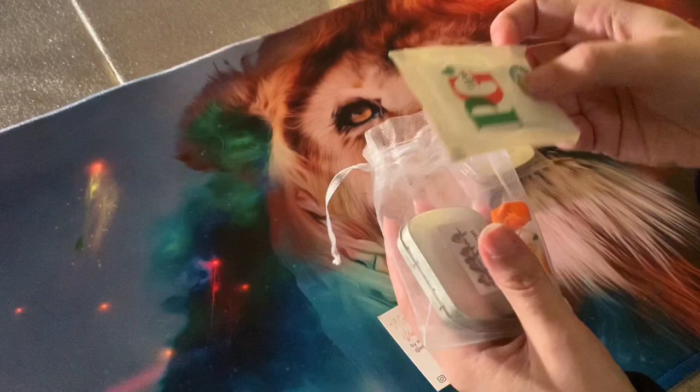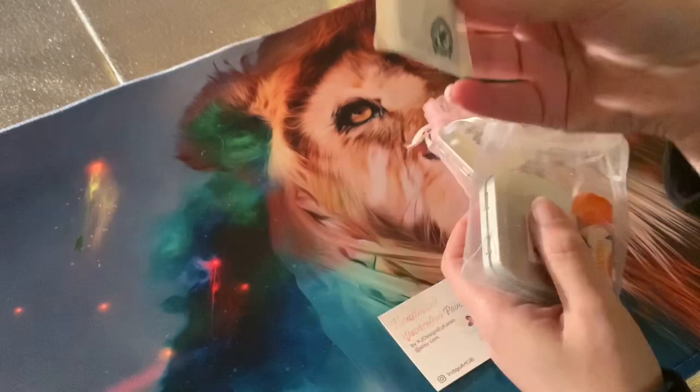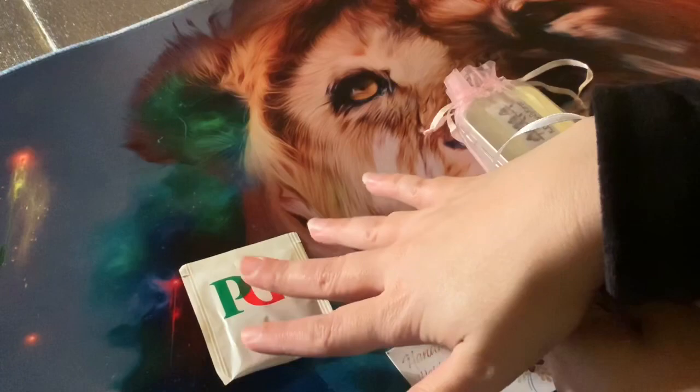They came in an envelope with bubble wrapping inside — I'm not showing that because I've ripped it on opening and it's got my address on. So I've got this lovely PG Tips tea bag, which I think is nice because who doesn't want a cup of tea while colouring or painting? I'm going to zoom in a bit so you can see these.